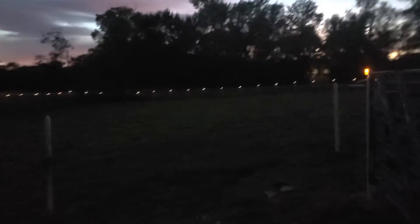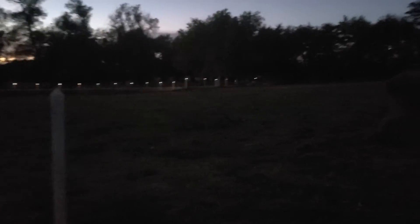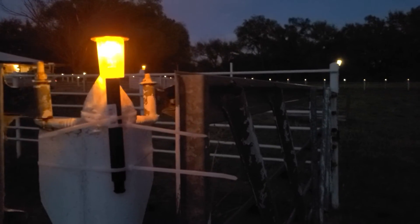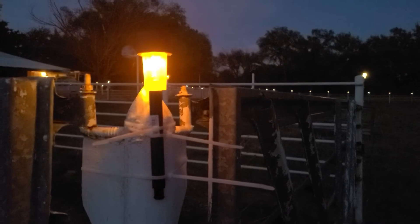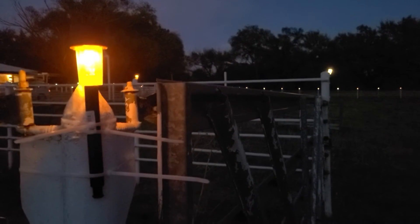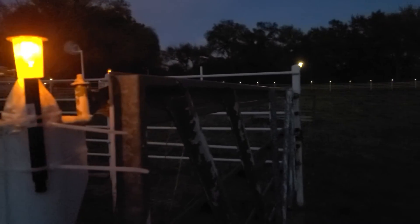We're going to have the orange up until probably the week of Thanksgiving, and then we're going to order green and red, so it'll be alternating green, red, white. Then after that, we'll do red and white for Valentine's Day — probably for the whole month of February. Then we'll go back to clear, and before April for St. Patrick's Day, maybe the whole month of March, we'll do green and white alternating.